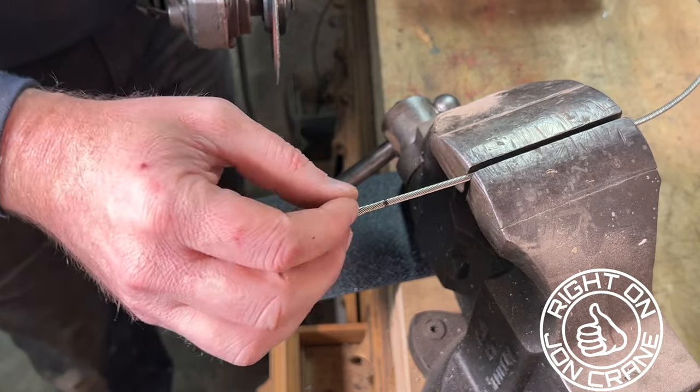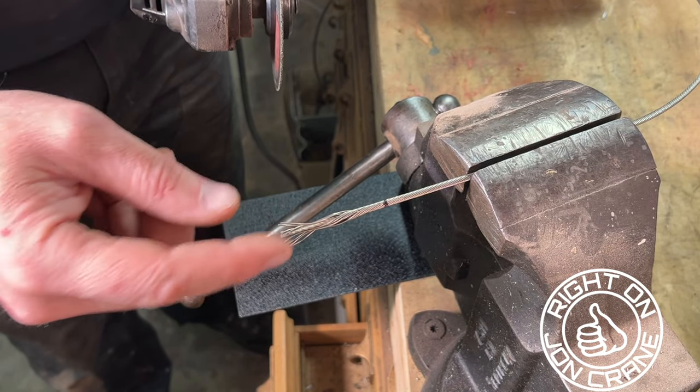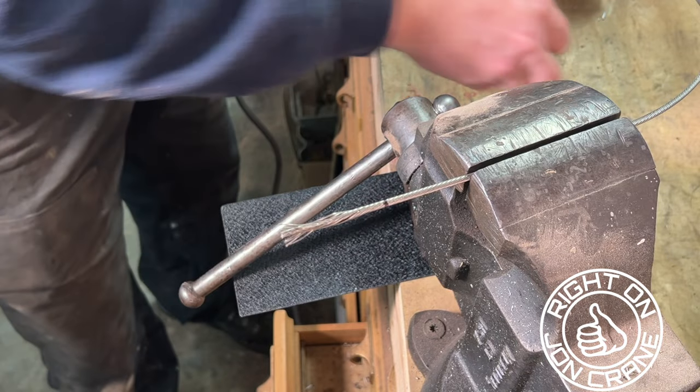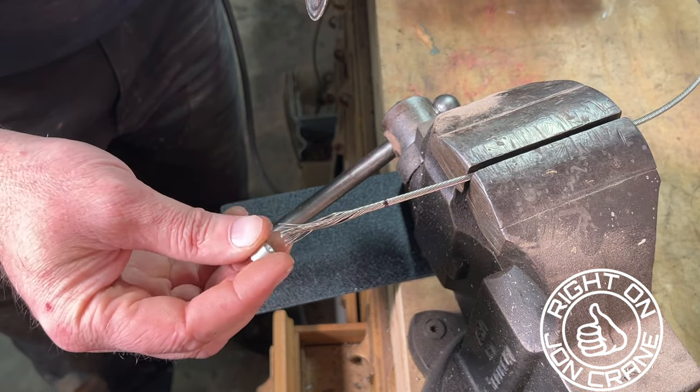I was working with some small wire rope today and I thought I'd share a tip with you guys. We've all seen this scenario where the wire rope starts to fray and unravel. There are a few different methods you can use to keep that from happening.